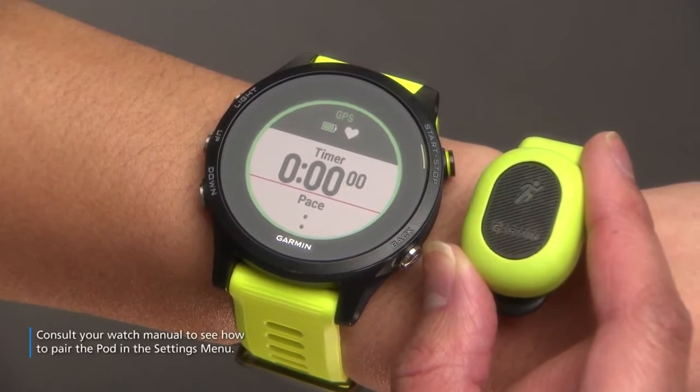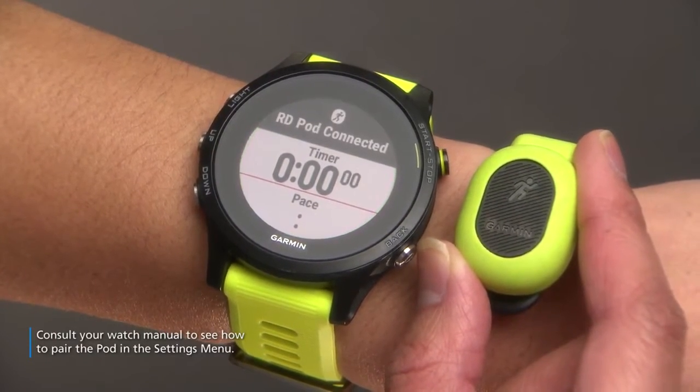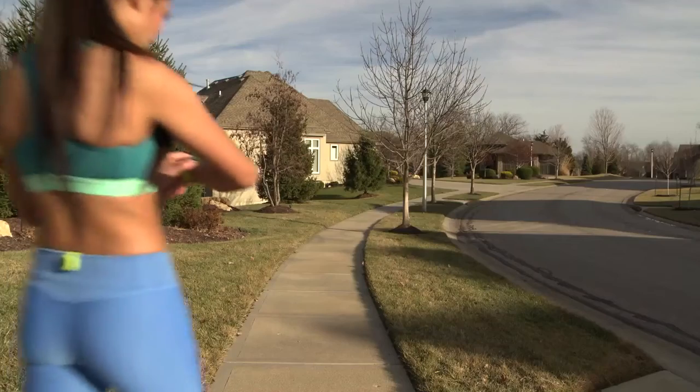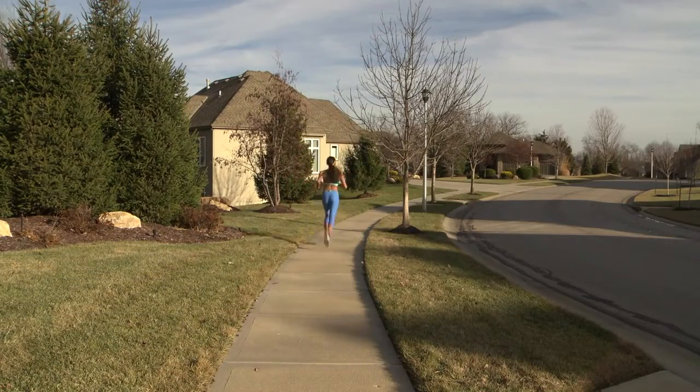To pair the pod, bring it very close to the watch when the watch is in Run mode. A message will appear to let you know the pod is connected. Once paired, the Running Dynamics Pod will now connect automatically with the watch at the start of your runs.